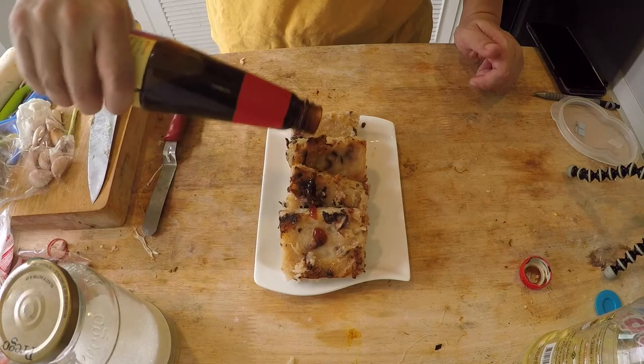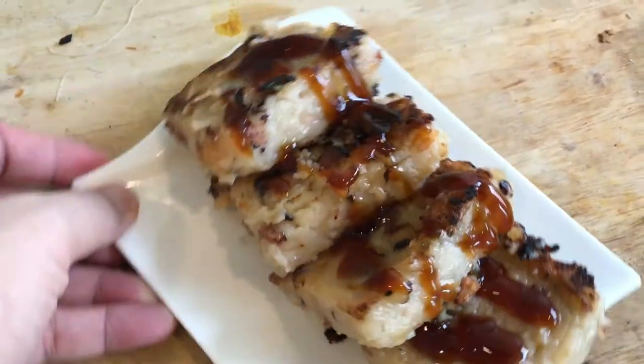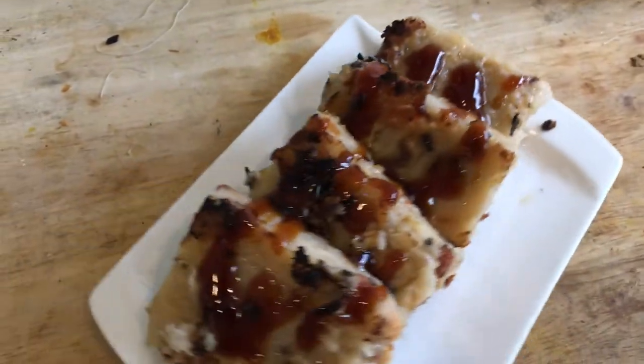Hey everyone, welcome to another Dim Sum Thursdays. Today I'm making Loh Ba Go, or in English it's a radish cake, but in some places you might hear it as turnip cake. Out of all the Dim Sum menu items, this is probably one of the easiest to make. However, it may require a little bit of patience, which I will show you why later.